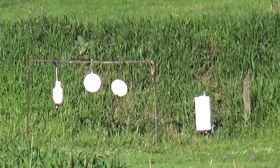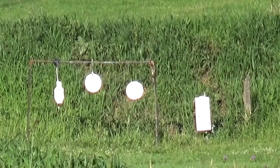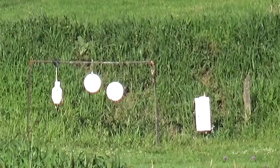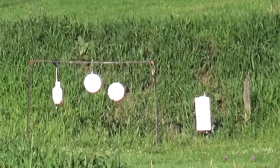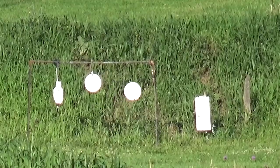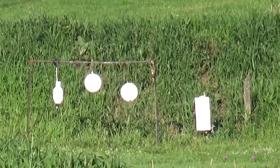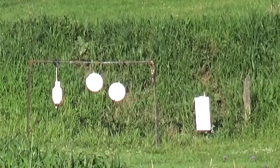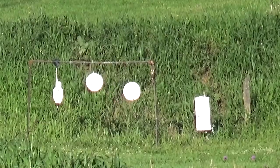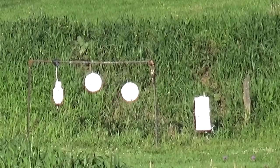Finding load data for the .40-65 Winchester can be difficult, especially looking for loads using the lighter 260 grain jacketed bullets. It was nice to see Shooter's World providing data for three older cartridges like the .38-55, the .40-65, and the .45-70. The chronograph numbers for the .40-65 followed along pretty close to the velocities stated on the bottle of powder.